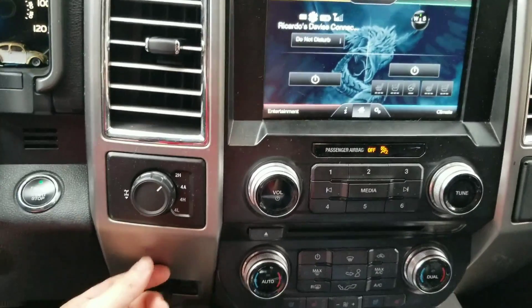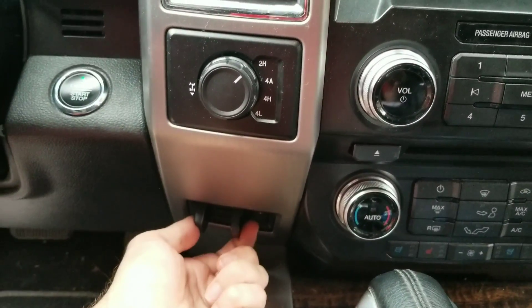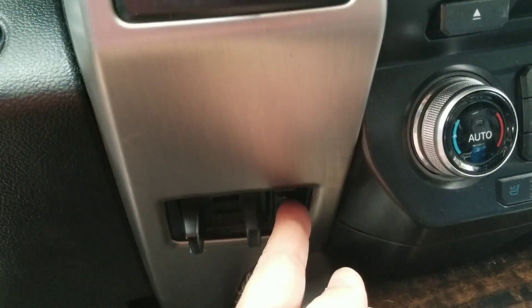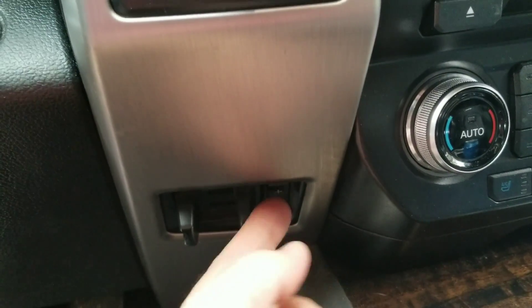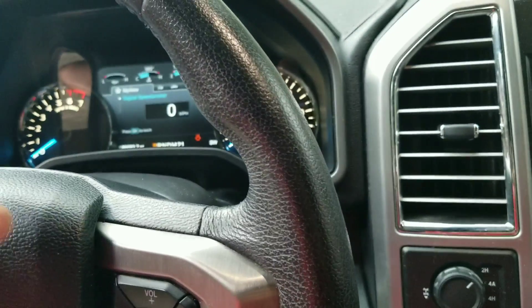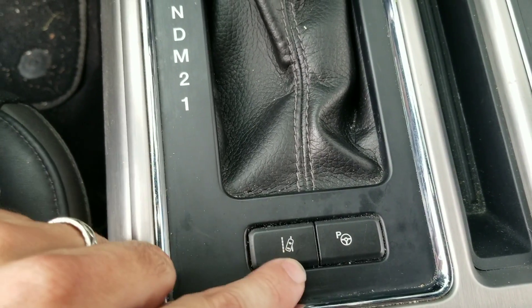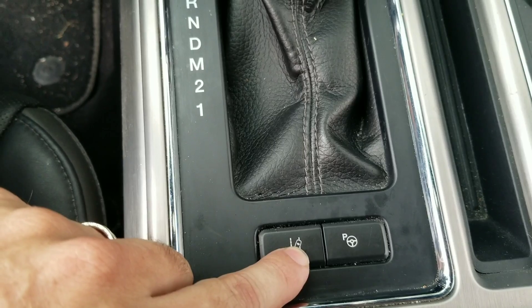Speaking of options you can add, there's the trailer brake controller — not only the control itself, but you can go high or low on the trailer brakes and it also shows up on your IPC.